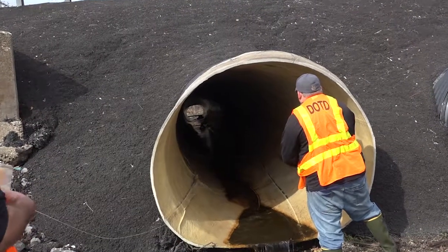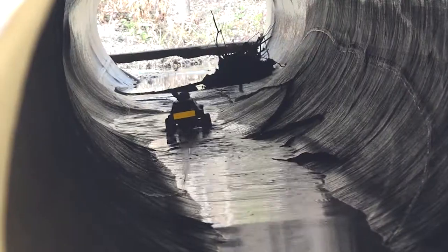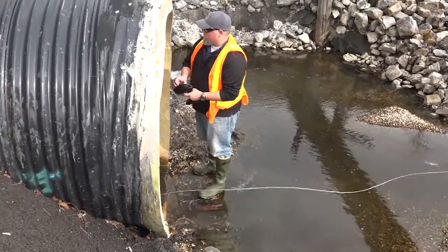Jefferson Parish actually has a closed circuit TV vehicle. They send this RV down into the culvert and then they remotely operate it from the truck. They can watch it from a tablet. Those closed circuit TV systems generally cost, I think, $600 per 100 foot. And this is way more cost effective than $600.